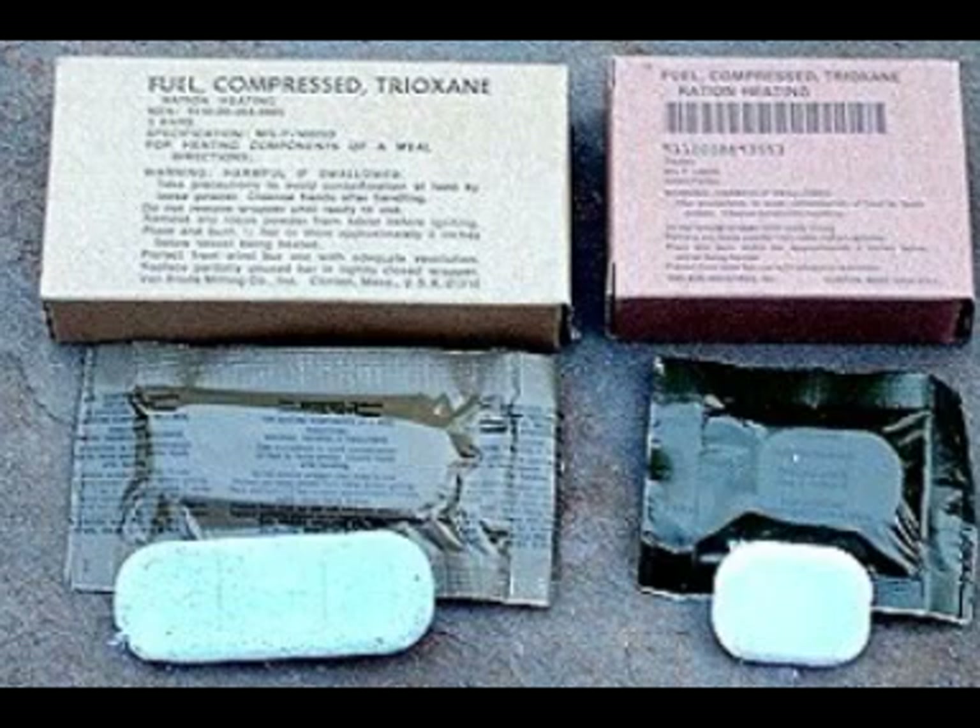The last product I want to review is one I think is extremely useful — it's called Trioxine. Trioxine is a military-issued solid fuel bar, probably the size of a small candy bar, that I've found to be one of the best fire starters. I've personally tested this — I went out to a campfire-type situation, put down the Trioxine bar, and with just a few sparks I was able to ignite it. It's the easiest way to start a fire I've ever seen. These bars come in a sealed, military-issued waterproof package.